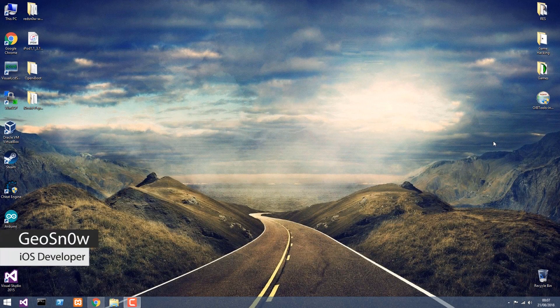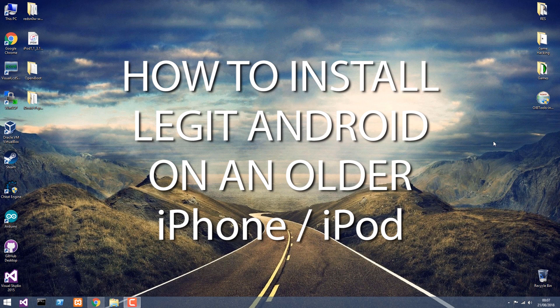What's going on YouTube? Gio Snow here. In today's video I'm going to show you how to install Android on an older iPhone or iPod Touch. This procedure works only on the iPhone 4 or lower, all the way down to the first iPhone, or on the iPod Touch first generation.